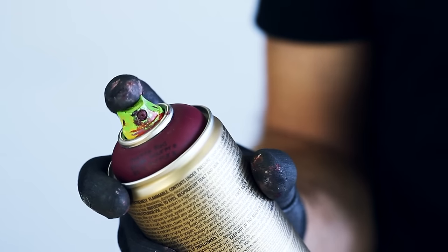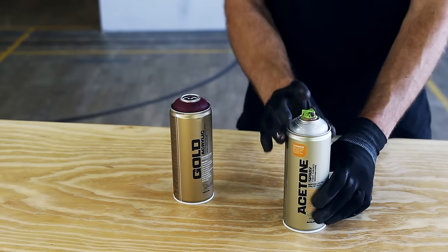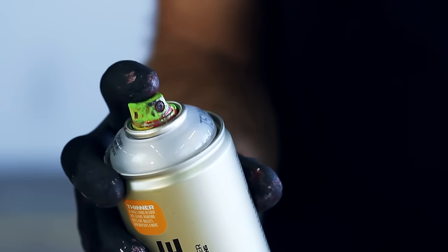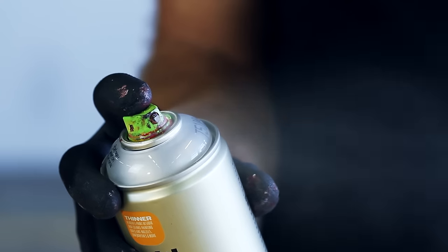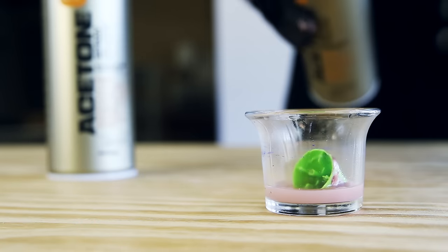Use as a cap cleaner. Put the clogged or dirty spray nozzle on the Montana Acetone Spray can and press until no more color comes out of the nozzle. Alternatively, let the nozzles soak in acetone for a couple of hours.